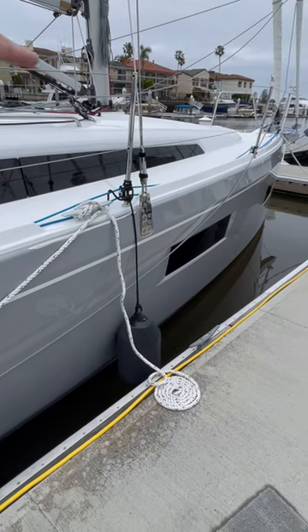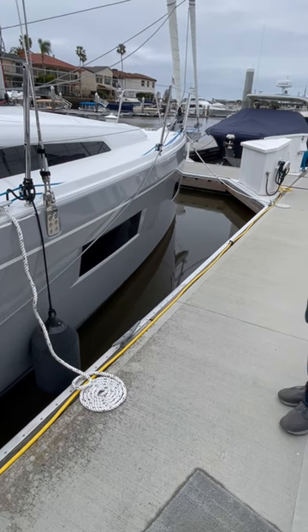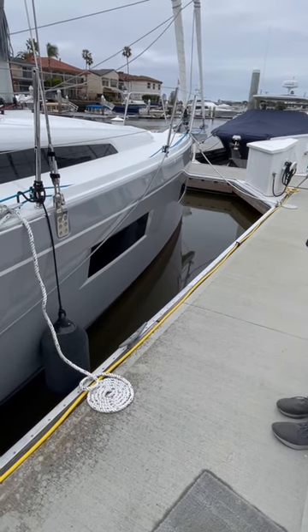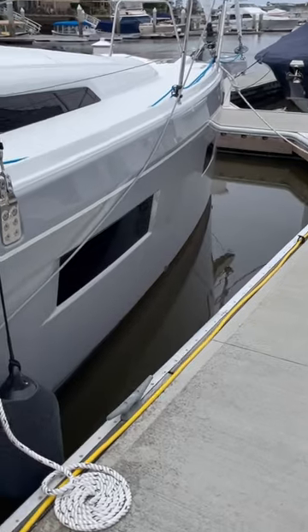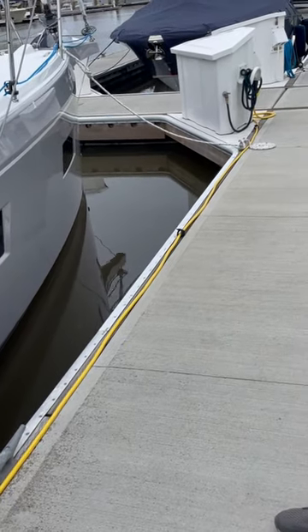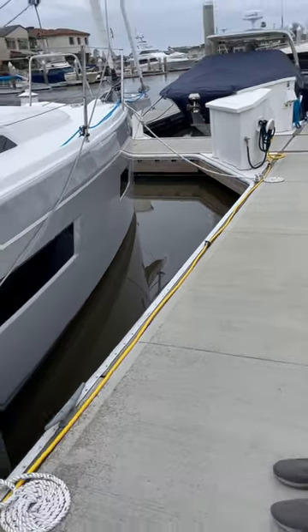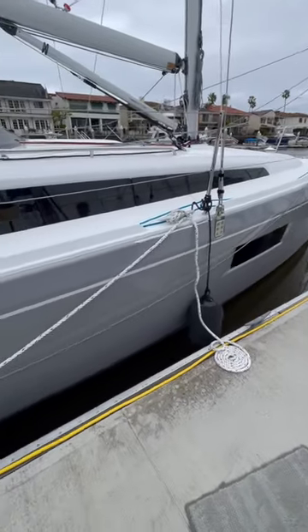So the bow is not hitting the front. If the wind shifted and pushed the boat forward, it's not going to hit. Our second line on the starboard side goes from the bow of the boat to the cleat on the dock, mirrored on the port side as well. Very simple setup, and that's it.